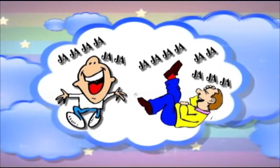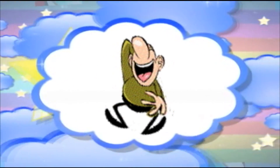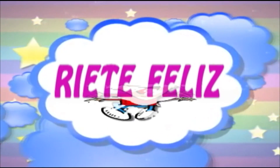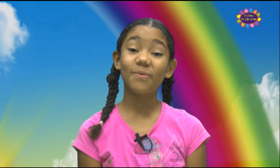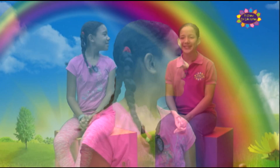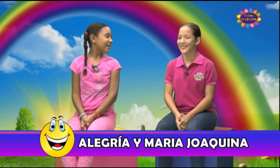¡Es hora de reír, y de reír, y de reír! ¡Ríete feliz en el show de los niños! Bienvenidos a su sección Ríete Feliz. Hoy me encuentro con mi amiguita María Joaquina. ¿Cómo estás, María Joaquina? Muy bien. ¿Cuál es el chiste del día de hoy?